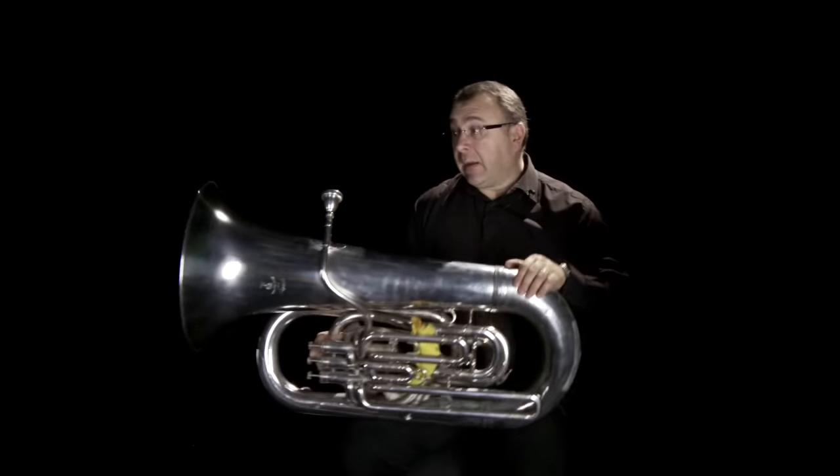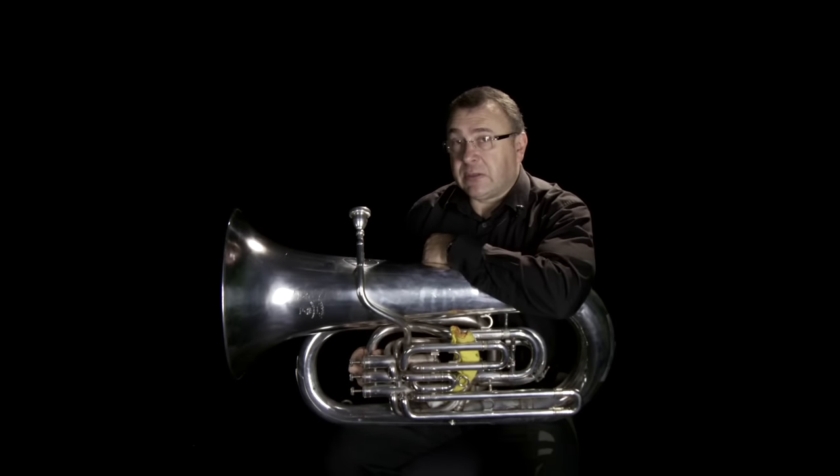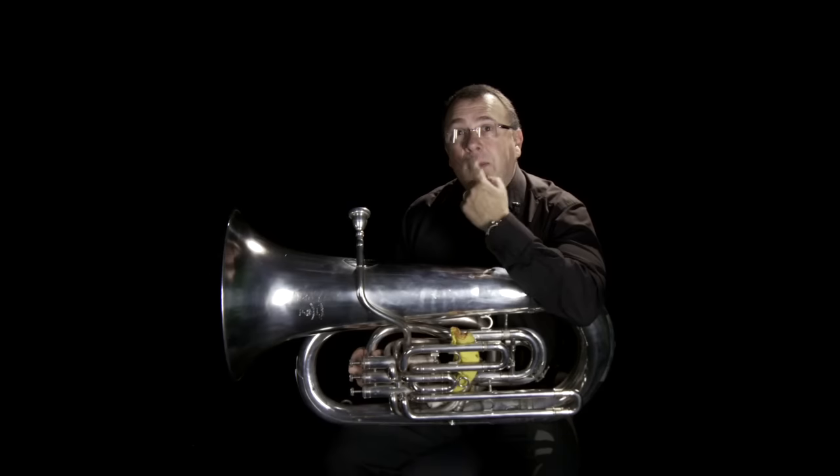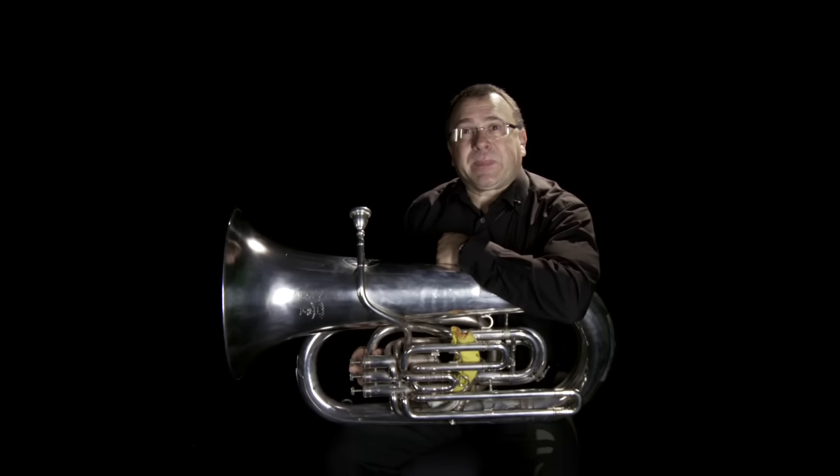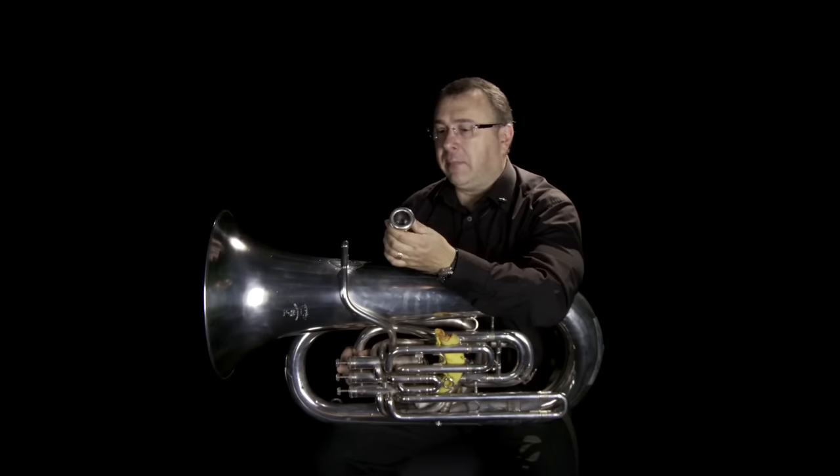The tuba is played by vibrating our lips, just like every other brass instrument. We put our lips together and make a buzz. If you've been practising buzzing, you can almost play tunes just by buzzing. When you add the mouthpiece to that buzz, it helps to focus it and gives it a little more clarity — it's a bit like a bumblebee in a jar, an angry bumblebee in a jar.